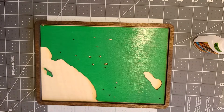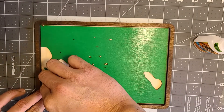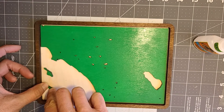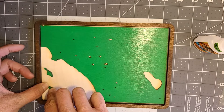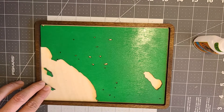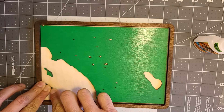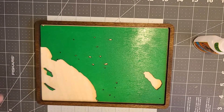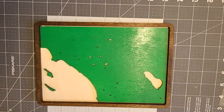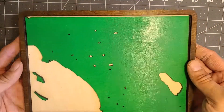More glue, more fast forwarding. I got my finger stuck a little bit but pulled it off — literally. We're almost done gluing the land portion and it looks really cool. I really like the frame. I feel like I should have made the land a darker green but it's all right, we're having fun.